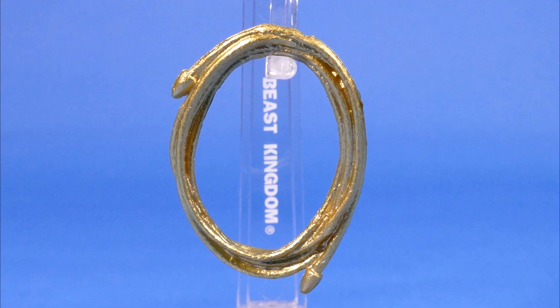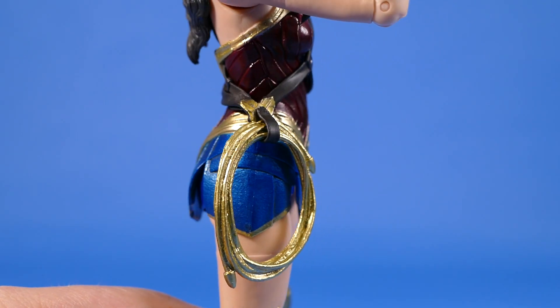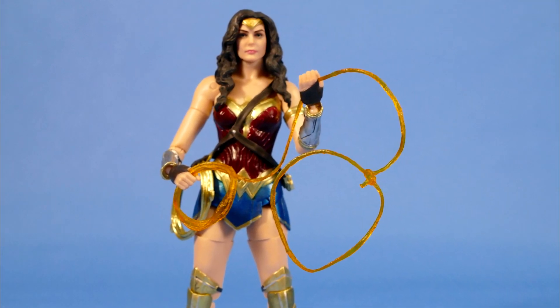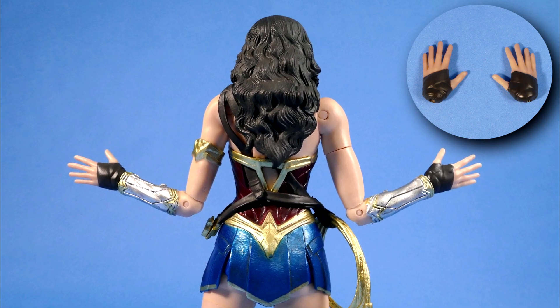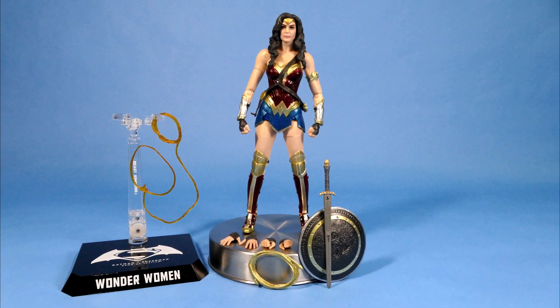She also comes with two lassos: one that's a solid lasso for hanging off of her belt just like this, and the other one is an open lasso for action poses. Wonder Woman also comes with a splayed fingered open hand set and she also comes with a grabby hand set.